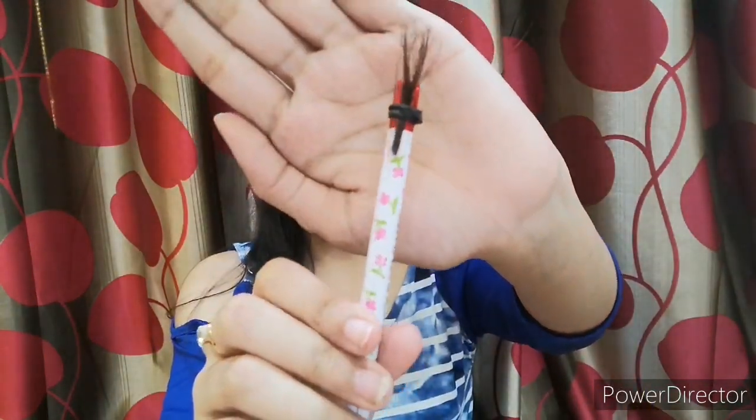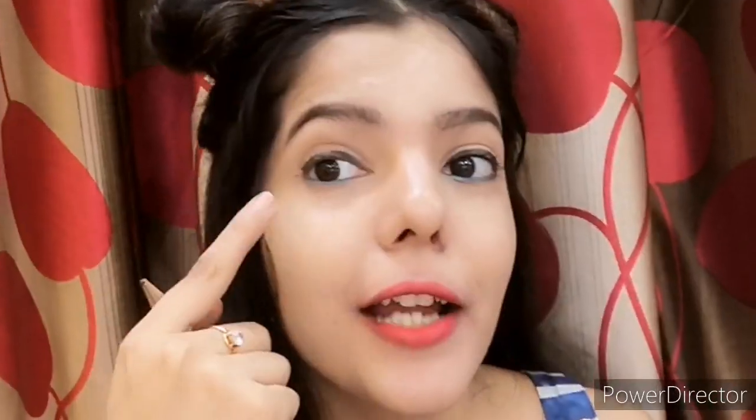Just look at this — how beautiful! So I took my eyeshadow palette and let's see. I don't think this will work either, because this blending brush made of hair is a little rough. If you want flawless eyeshadow, then you need a proper brush. Such a beautiful brush, right?